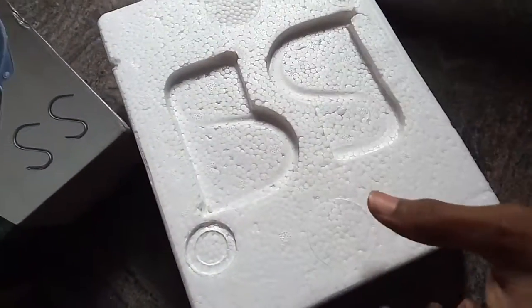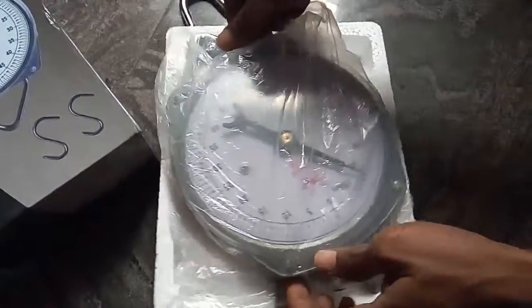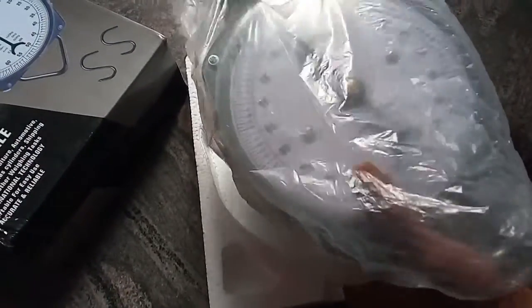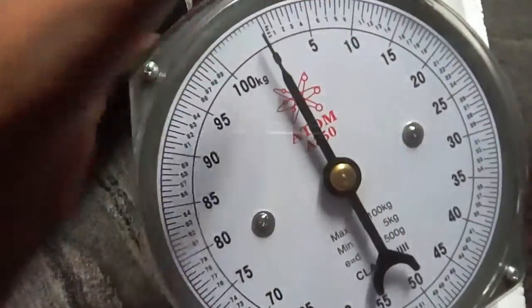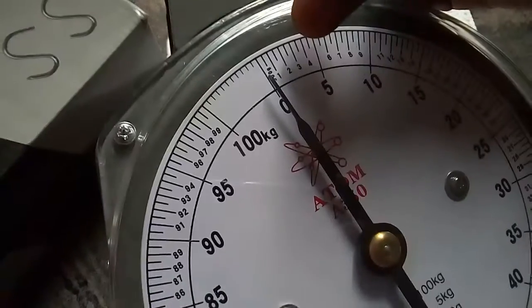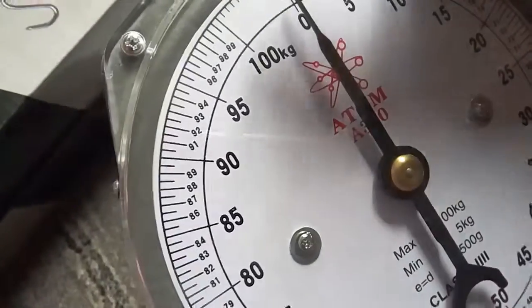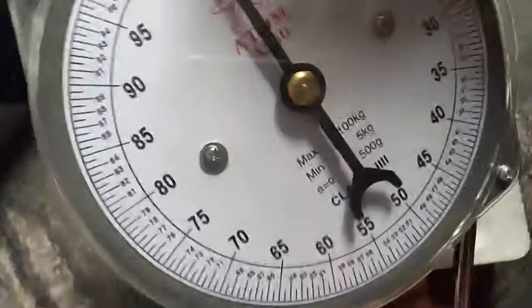This is the weighing scale. You can see the 500 grams marking over there. This is the 5 kg to 100 kg range, and this is the 0 kg to 500 kg range.